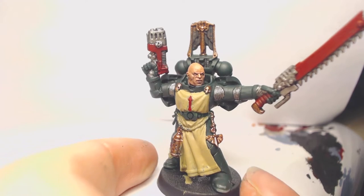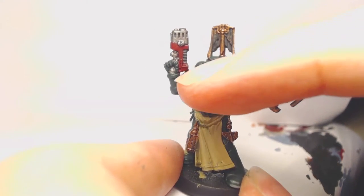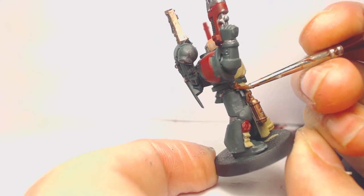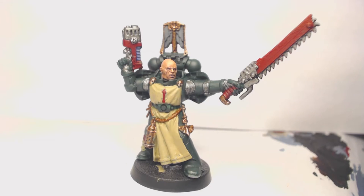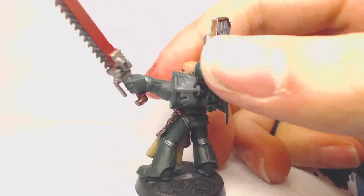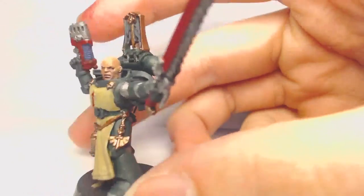With the gold done, we have two base coats left: Mournfang Brown on the rope and Maccrague Blue for the plasma gun. Once all base coats are applied, we move to the wash stage. You'll need five washes: Biel-Tan Green for the power armor, Drakenhof Nightshade for the plasma gun, Nuln Oil for the red bits, Reikland Fleshshade for the flesh and gold, and Agrax Earthshade for the Zandri Dust areas. I also painted the shoulder pad area with Mechanicus Standard Grey as those will be white areas.